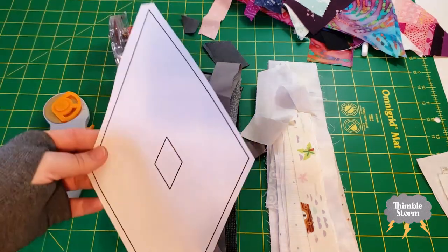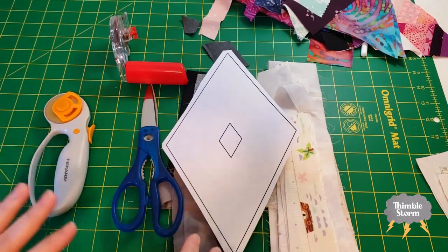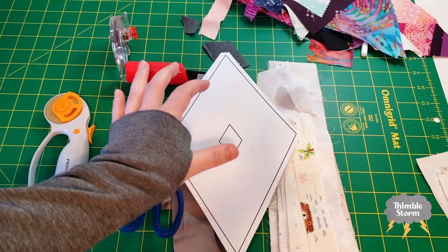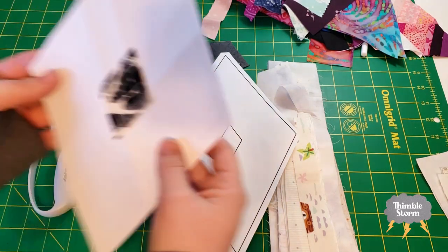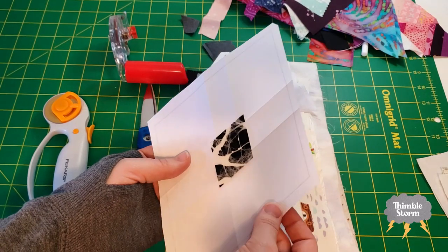Anyway, I quickly drew up this template in my favorite design software, and the only thing I included was this center diamond because I wanted it to end up in the same place in every single diamond at the time of making the template. Then I folded along these lines like so, and that made it easy for me to place the diamonds I had cut out.